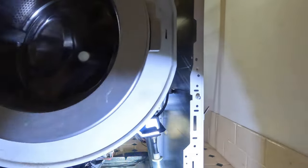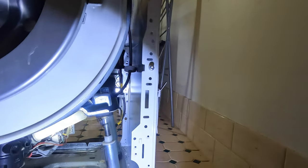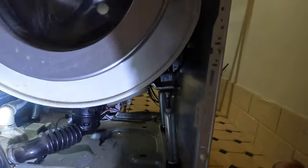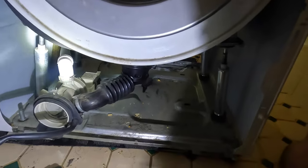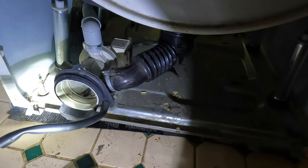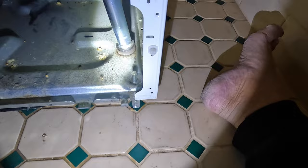All the shock absorbers are good — they all still work fine. Everything's nice. The only issue I found with it — we're going to give it a good clean in here while we've got it all apart. The only issue I have with the machine, ASCO, is the door.